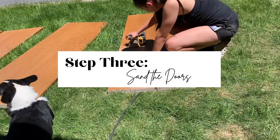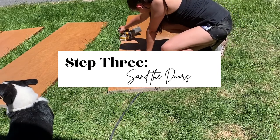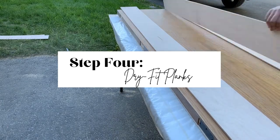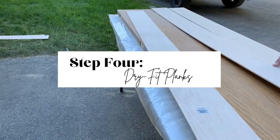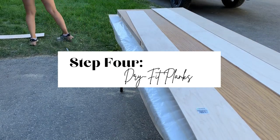Step three is to sand down your doors. I used 60 grit on my orbital sander to get off all of the finish and to ensure a good surface for the wood glue to adhere to. Step four is to wipe down your door and dry fit your planks. Dry fitting is important to make sure your planks are well cut and all the spaces are even. You'll find that different sides of the boards are prettier, so you want to make sure those are shown.